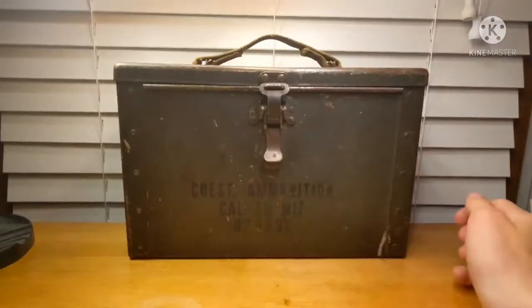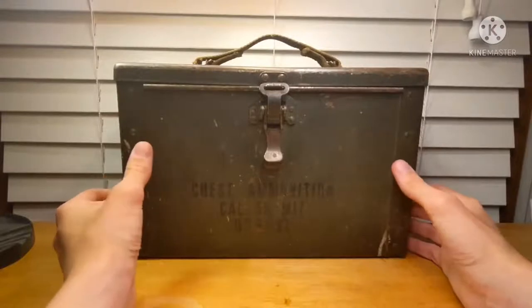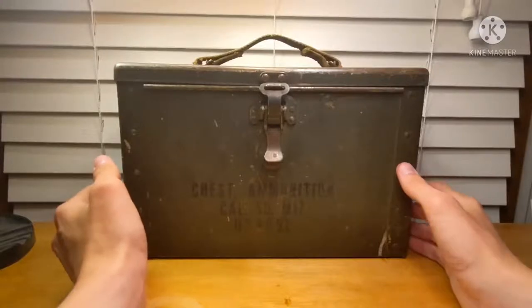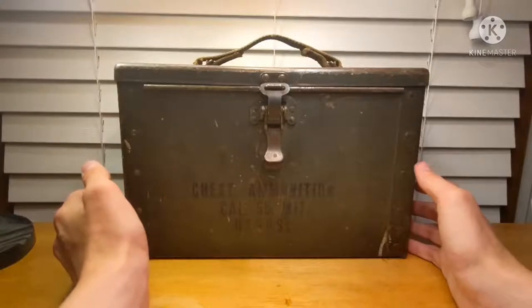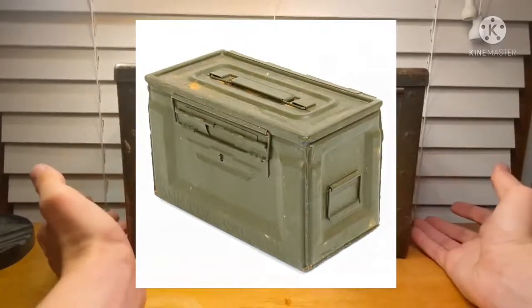They quickly found that this steel didn't hold up all that well, because as you can see it's all flimsy steel riveted together. Roughly six months after it was introduced, it was replaced by the .50 caliber M2 ammo box that we all know and love.